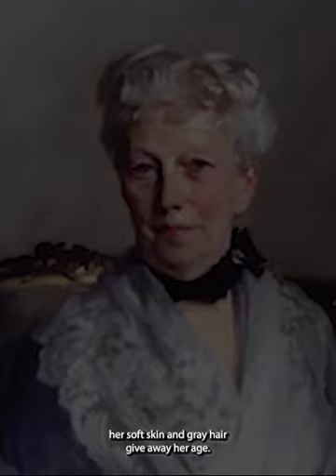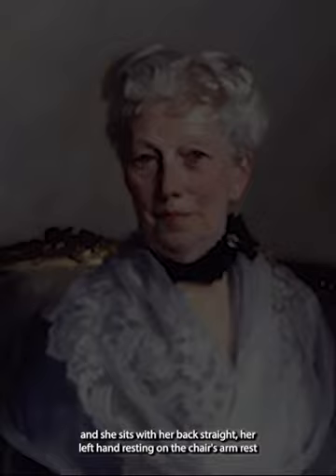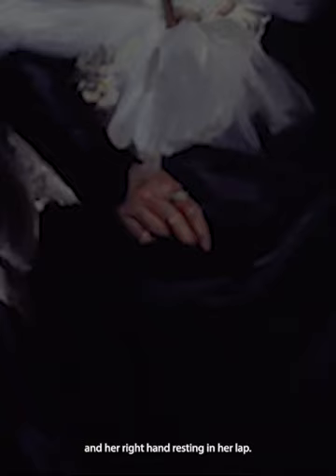her soft skin and gray hair give away her age. Her hair is pulled up and pinned decoratively on her head, and she sits with her back straight, her left hand resting on the chair's armrest, and her right hand resting in her lap. Her stately and stiff posture contrasts the kind and peaceful expression on her face.